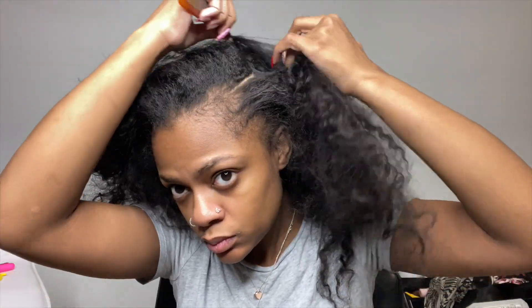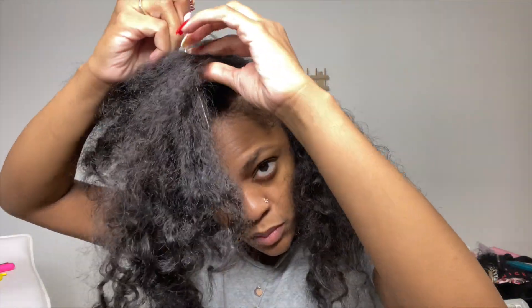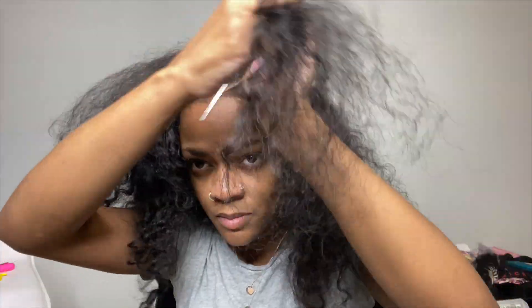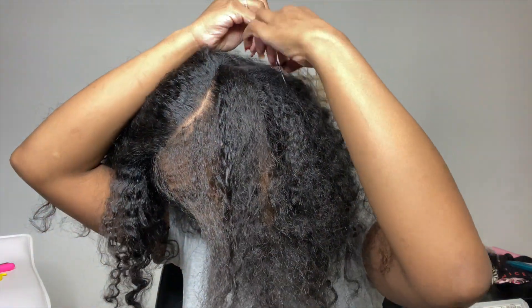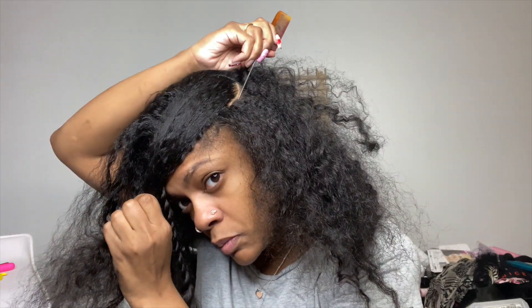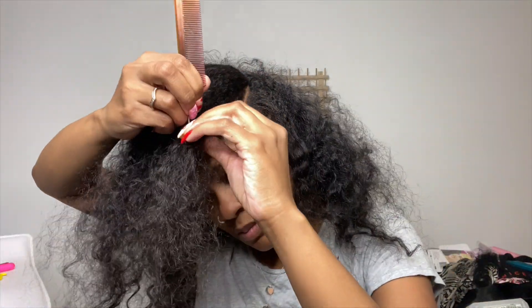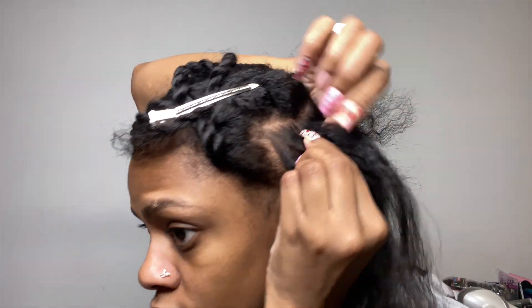So I'm going to be starting out with parting out my leave out. First I'm going to part where I want my part to be, and then I'm going to make sections on each side of that part to be my leave out. I'm parting a pretty hefty leave out because I have the type of hair that looks super thick, but when you flat iron it, it barely covers the track. So I like to part out a thicker section of leave out. Once I part out the top part, I twist it and put it out of the way, then part out the bottom section and my edges too, for that slick back on the side look. I'm making sure my part is curved.